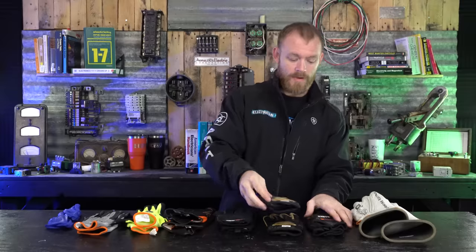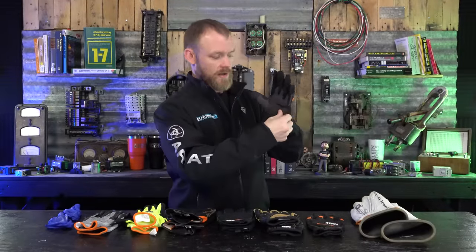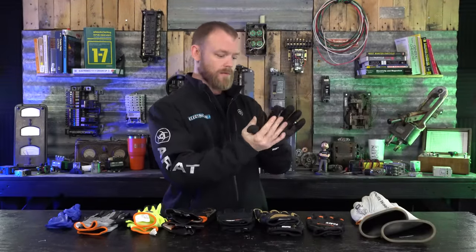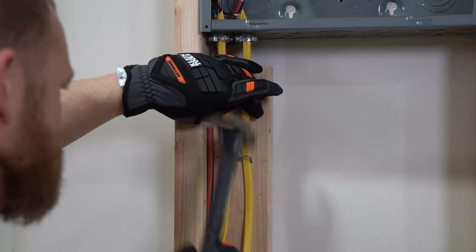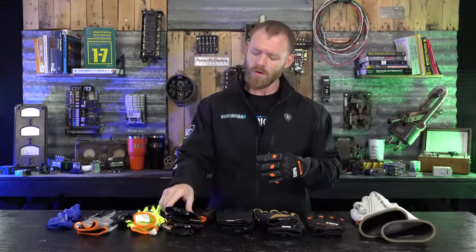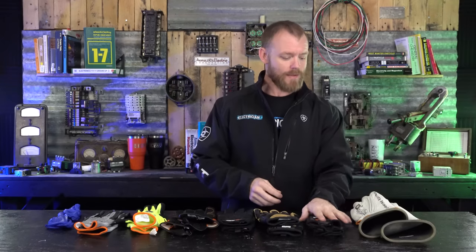The Klein Extreme gloves are meant for more impact-heavy work on the front of your hand. They have extra cushioning and padding on the inside, and a lot of protection around the knuckles so you're not scuffing yourself up. Unlike some of the others that just have grippy surfaces, these have actual padded protection on the inside of the hands as well.